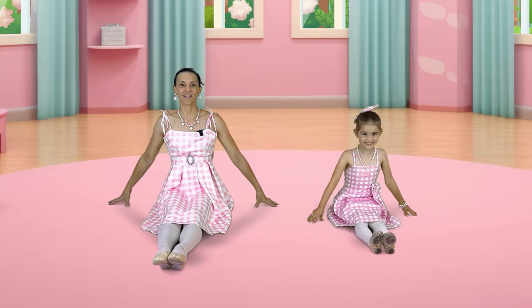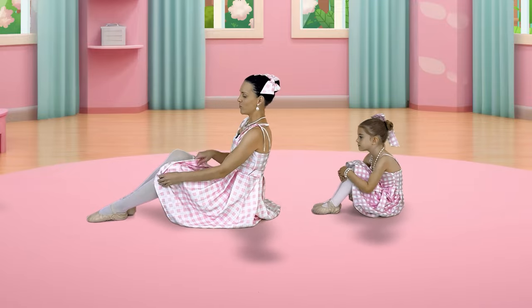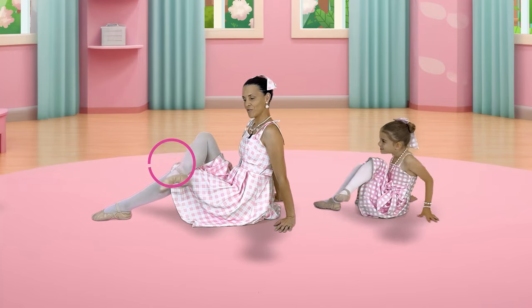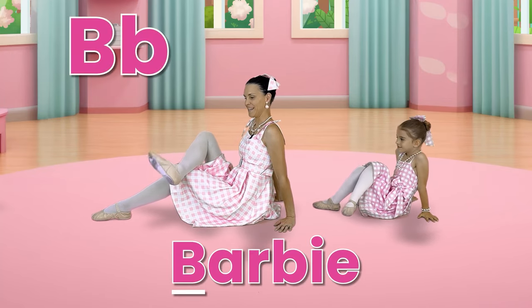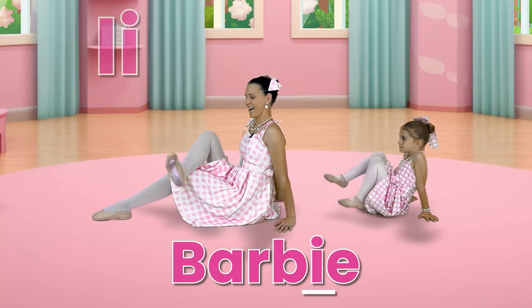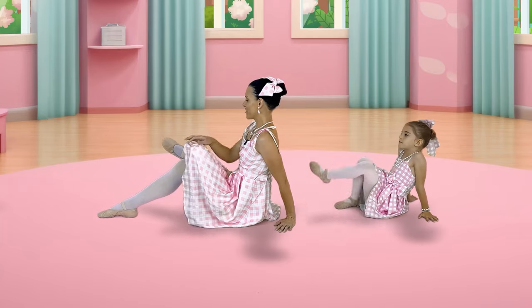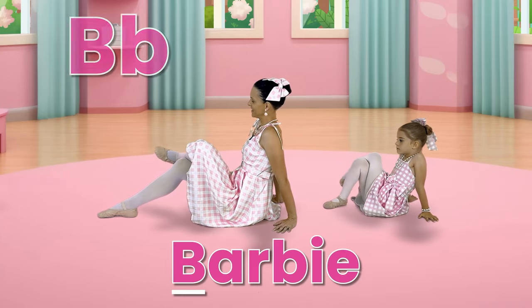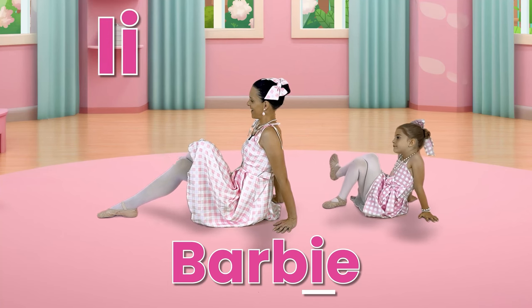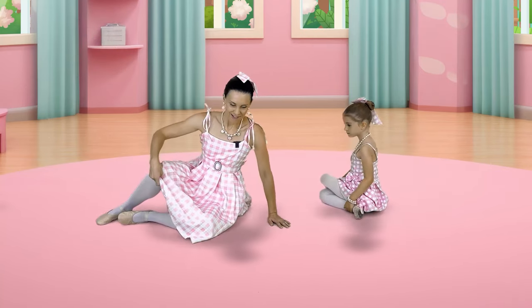Now we're going to spell the word Barbie with each foot. So we can turn to the side. Let's bend our knees and we can cross one leg over. And then now we can either do circles or you can spell the word Barbie: B-A-R-B-I-E. Good job, that's hard work. Let's do the other foot. Again, feel free to do circles but you can also spell B-A-R-B-I-E. That's excellent for strengthening our ankles. Let's come back to criss-cross applesauce.